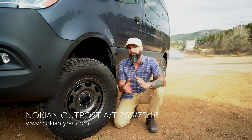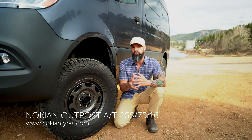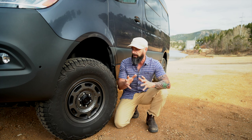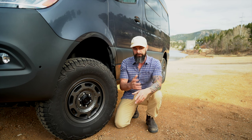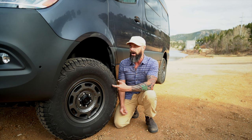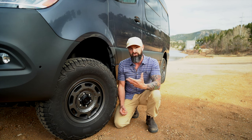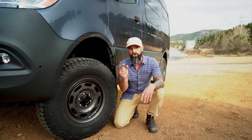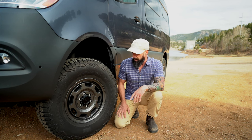Now, I know a lot of people really love the BFG KO2s and I don't have anything against those, but I've heard from a lot of resources and tests that the Nokian Outpost does a lot better, or even a little better — I'm sure the differences are minute.